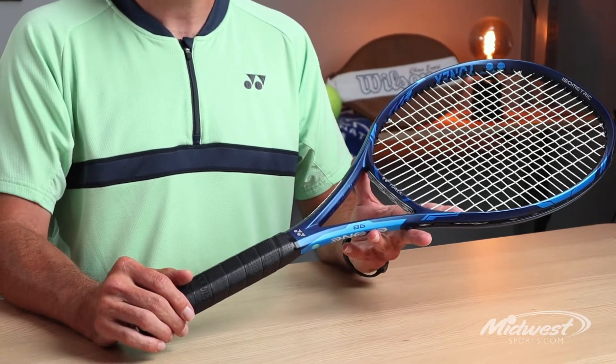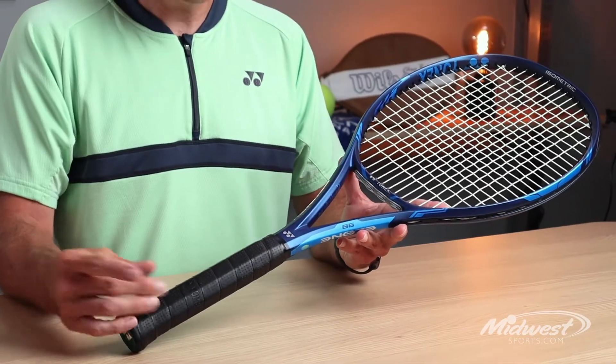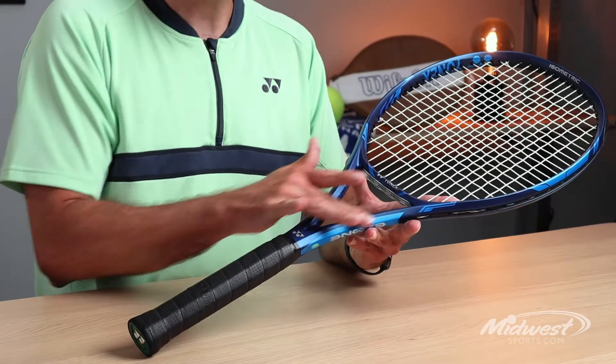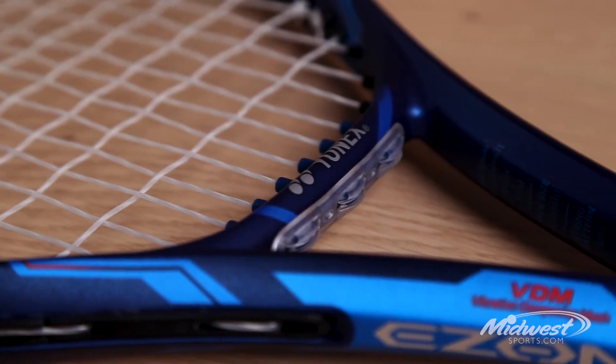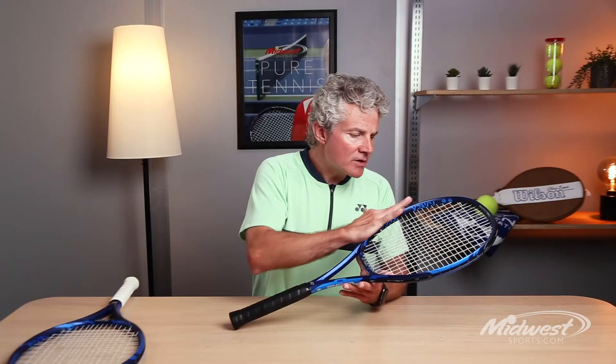This is our most controllable version that we have currently in the E-Zone franchise. It's a little softer in the shaft, ball sets on the strings longer, more dwell time — that helps create spin. But we've also stiffened the racket here at the two parts of the hoop for stability.